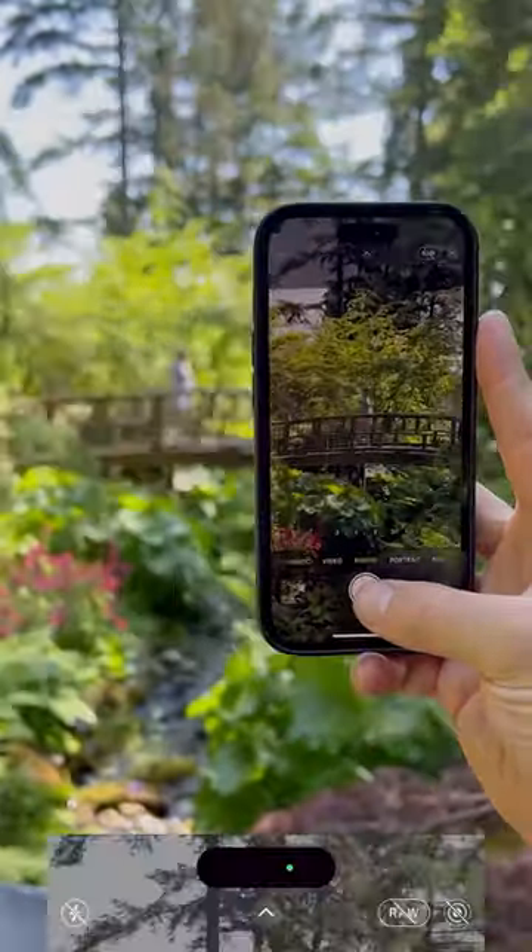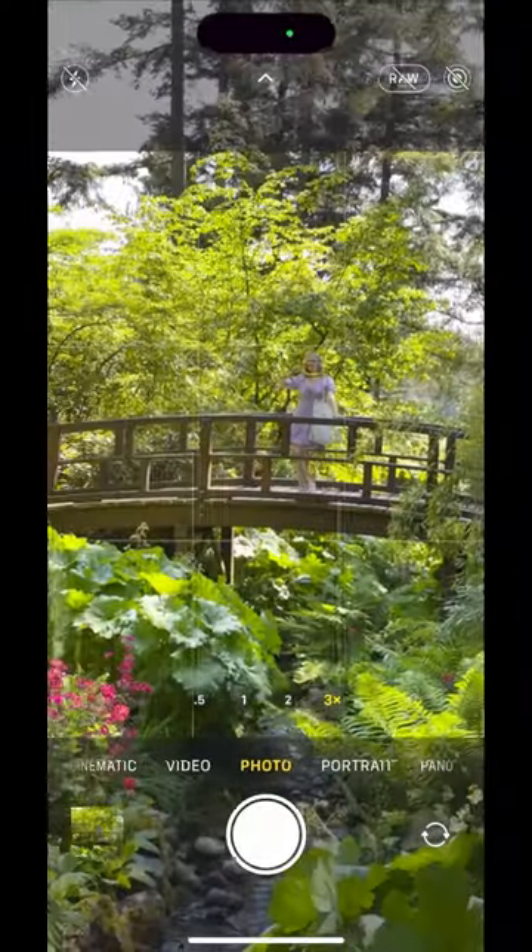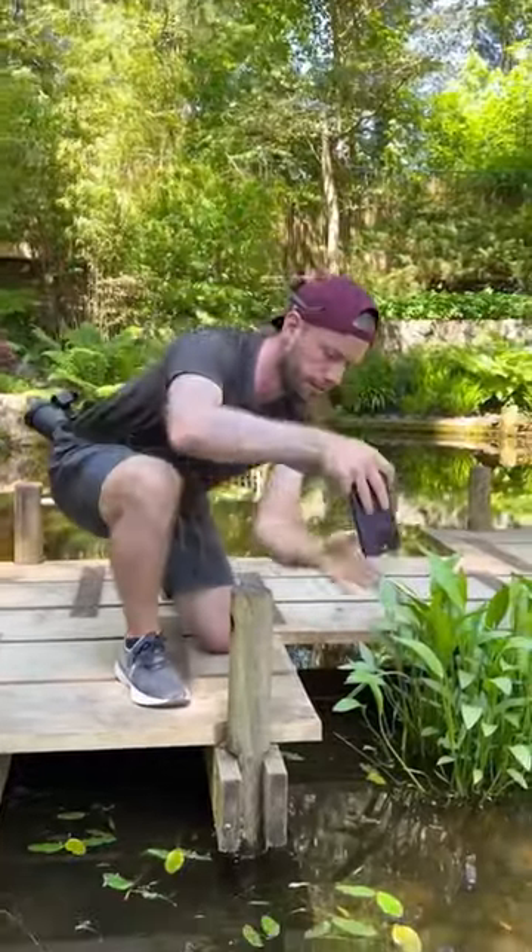Hey creators, try this creative mobile photo idea on the go, but don't do it like this. Instead, I want you to try something different.